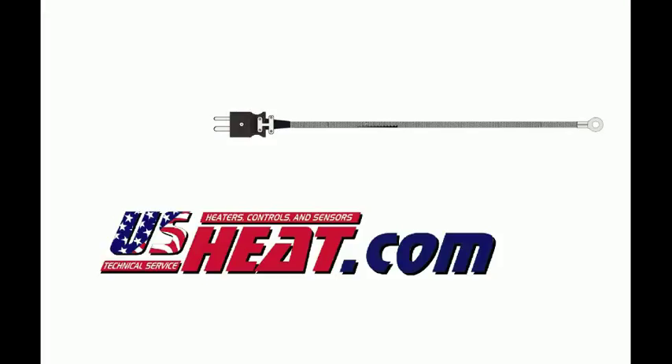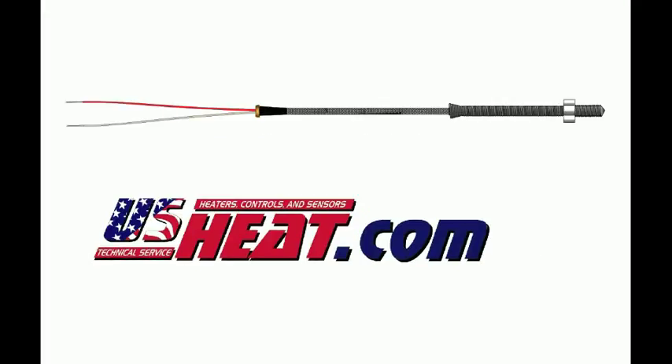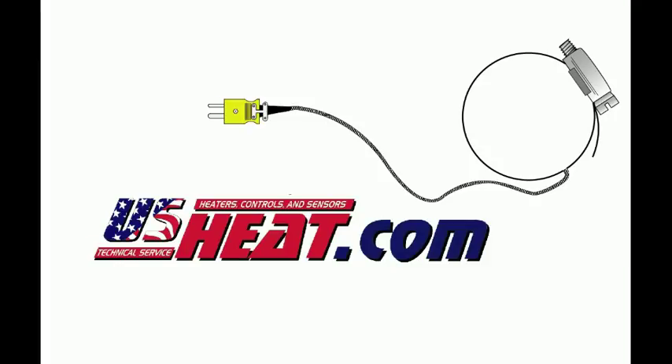What is a thermocouple? A thermocouple is a temperature measuring device consisting of two different metal wires that contact each other at one or more spots. Any change in temperature produces a voltage at the junction which can be measured. Thermocouples are a widely used type of temperature sensor for measurement and control.